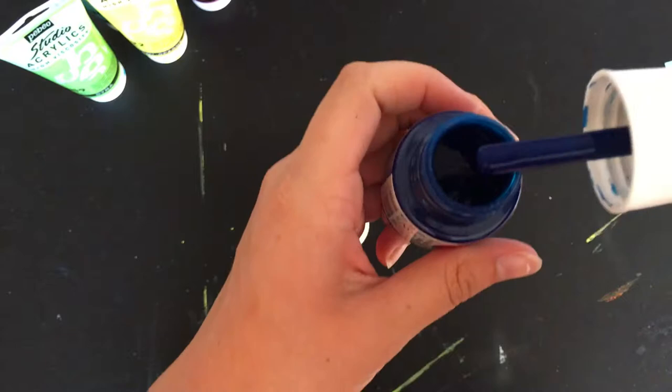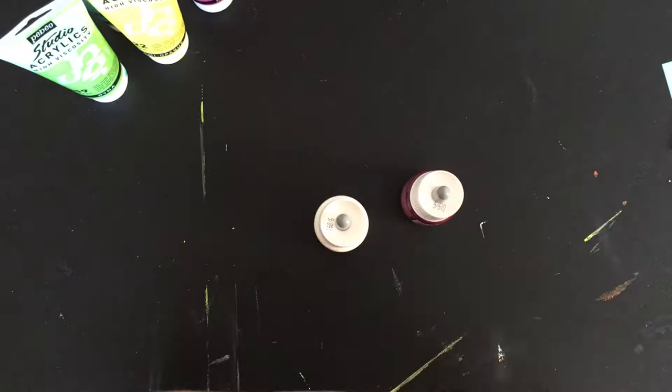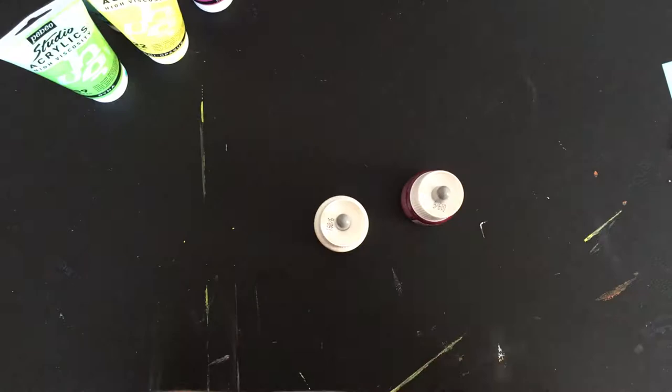See, that color is so gorgeous. This is basically acrylic paint but in a much more liquid form. It's just called acrylic ink, but if you add a lot of it, it kind of looks like paint.